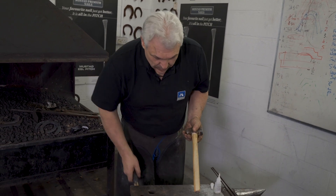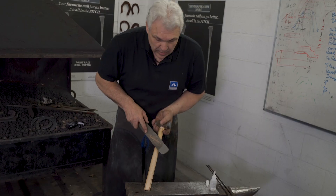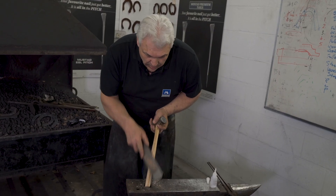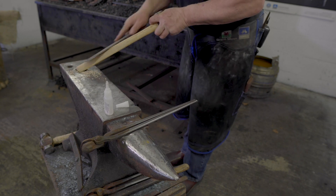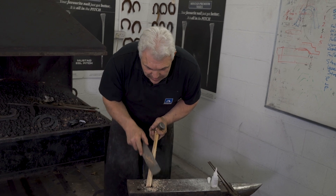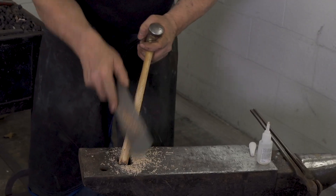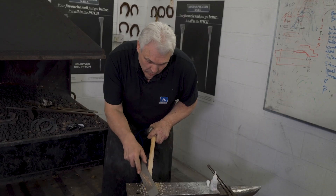Once I've got the head on tight, I'll take my shoe rasp and take the handle down to fit my hand. I'll put it in the hardy hole and take off the corners, carefully. My preference is to make the handle the same all the way along. Some people like them a little bit bigger at the end — that's their personal preference. I find I use the whole hammer handle, so my hand is the same size wherever I'm holding it.